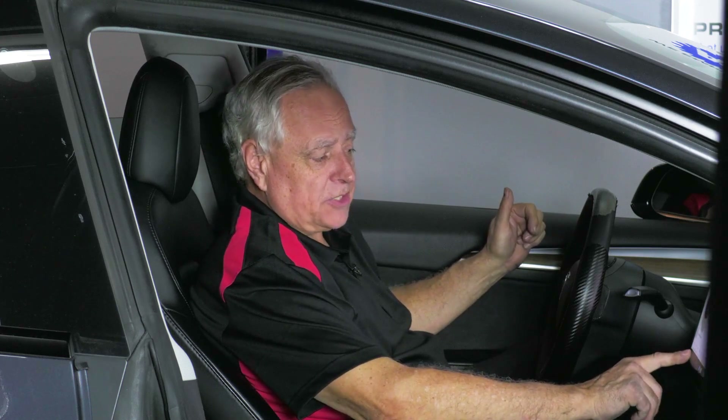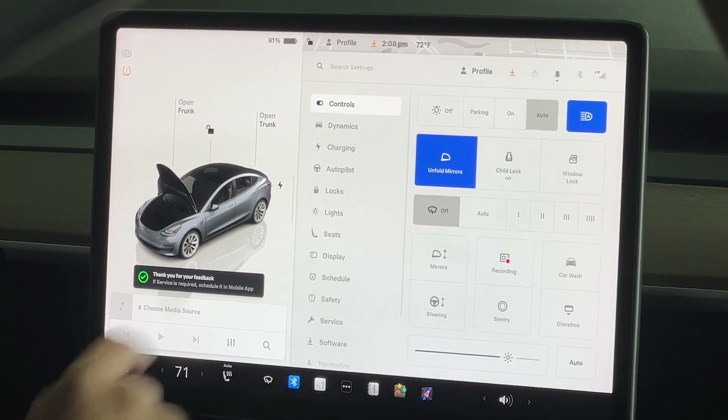Hey, quick tech tip here on Tesla service. This is Tom Rake with AVI. What we're going to do is go ahead and touch the car icon in the left corner on the screen, with the car on, of course.